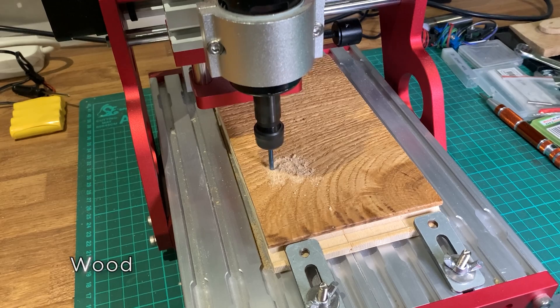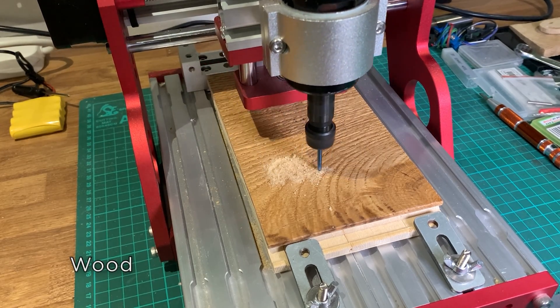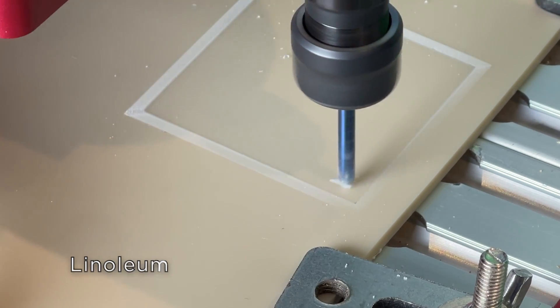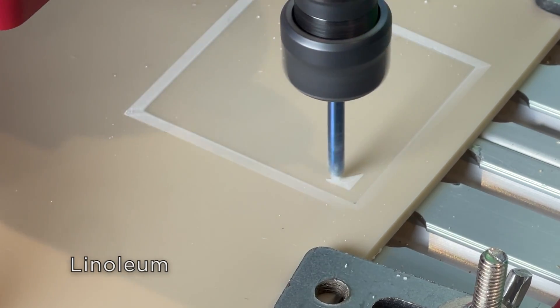So I've put the machine through the usual tests — some plastic, some wood, aluminum, and even aluminium. These came out perfectly, other than a few artefacts from my poor choice of bits.